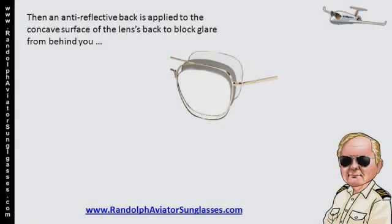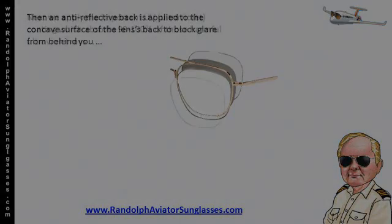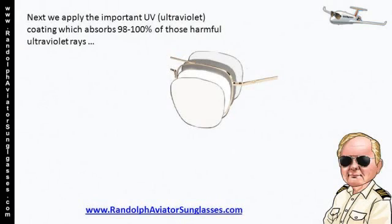Then, an anti-reflective back is applied to the concave surface of the lens's back to block glare from behind you. Next, we apply the important UV coating, which absorbs 98-100% of those harmful ultraviolet rays.